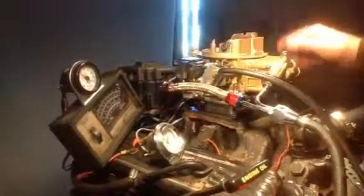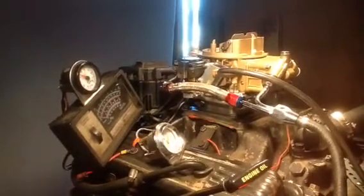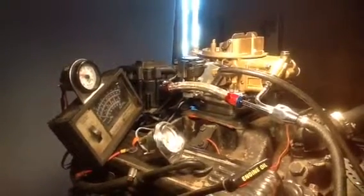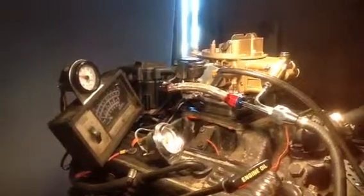This is the fuel economy. Of course, as you know, we got the mixture preset at about 12 parts to one of air versus gasoline. She's ready to rock and roll, boys. There she goes.